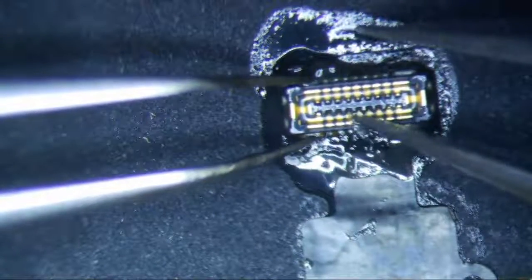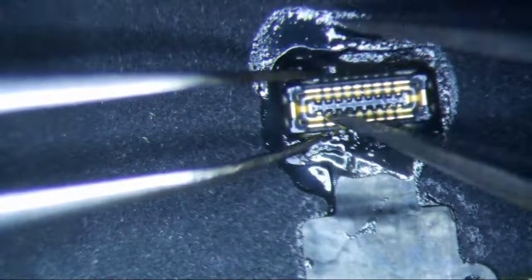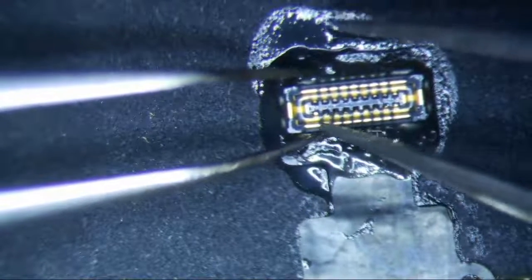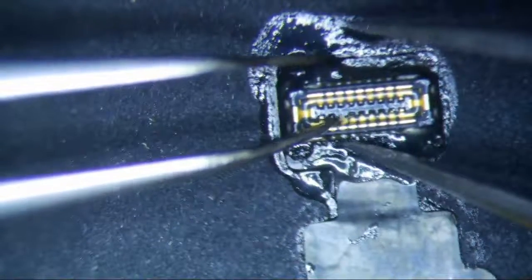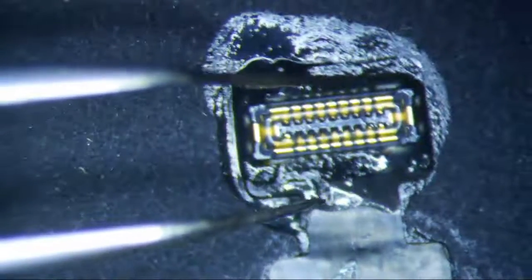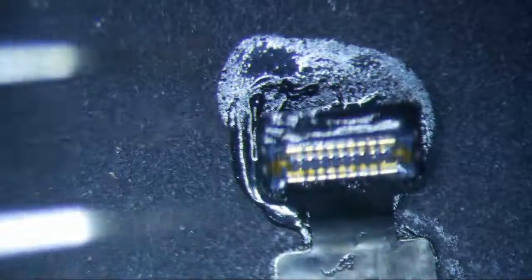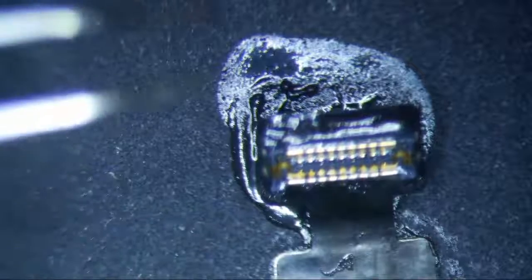The real problem is these little pins right here — they were actually bent downwards. You can see one right here that's still bent. Actually there's three of them still bent. One, two, three, and then there's three that are broken. That's the real problem, not the flex.